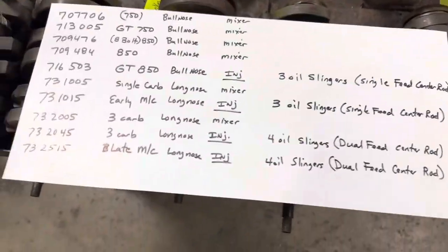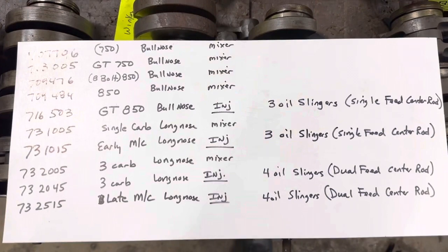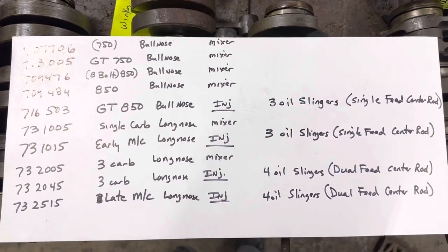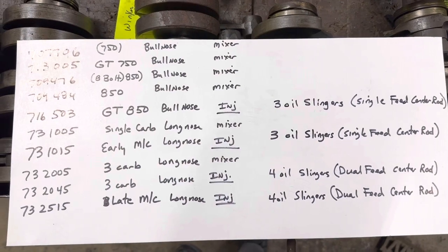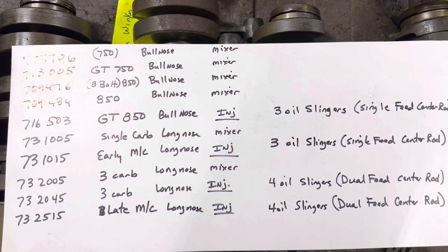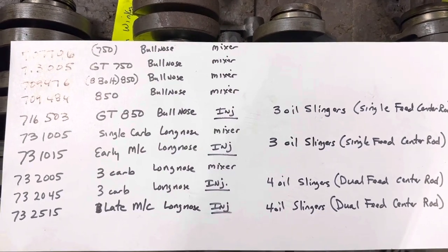I'm going to go over crankshaft and block identification on the two-stroke three-cylinder. That chart right there will show you pretty much what you need to know, and eventually I'll get that on my website. That's the breakdown of what you've got, and we're going to go over that right here right now.